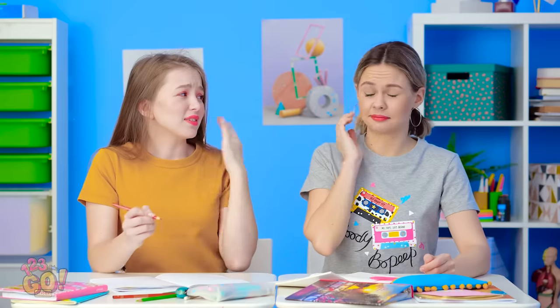Solving math equations takes total concentration. Way to watch that mane, Lily! I didn't mean to do it, I swear! But long hair can be a problem in more ways than one.